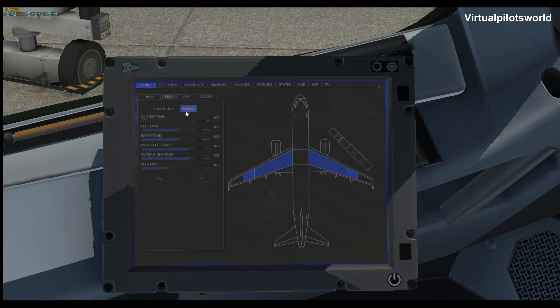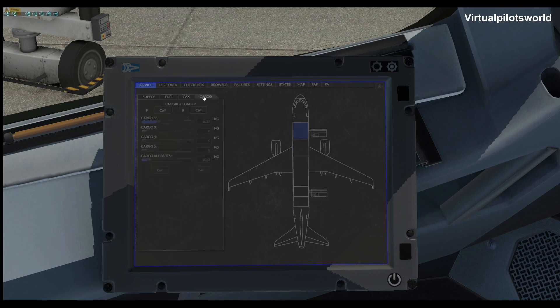Push to call the fuel and request it. We said we needed 6,503 so we need to drop this down — and that's close enough to perfect. Set it and get it. You can also do passengers, set your cargo, and set it like that.